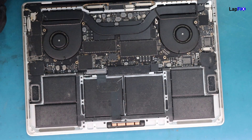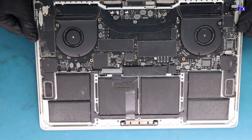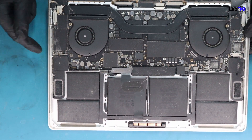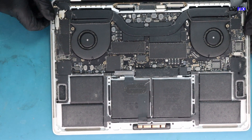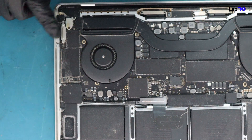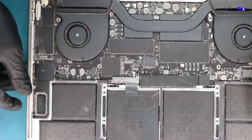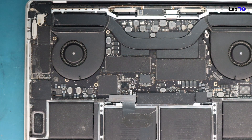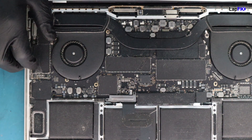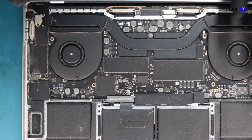We have it open and we always want to do a nice little inspection first to see where the damage is. We can see there's a little bit of a smear here and a little bit of brown on the top. This looks like the most heavily impacted area - it's around the area close to the power button. It's also close to where the USB-C ports are, so we want to remove the board.